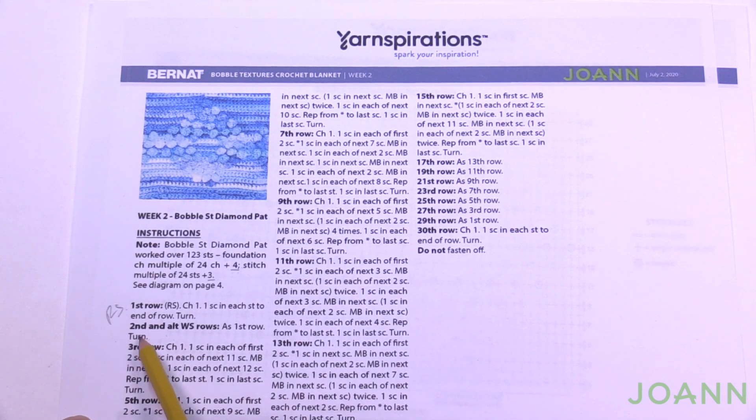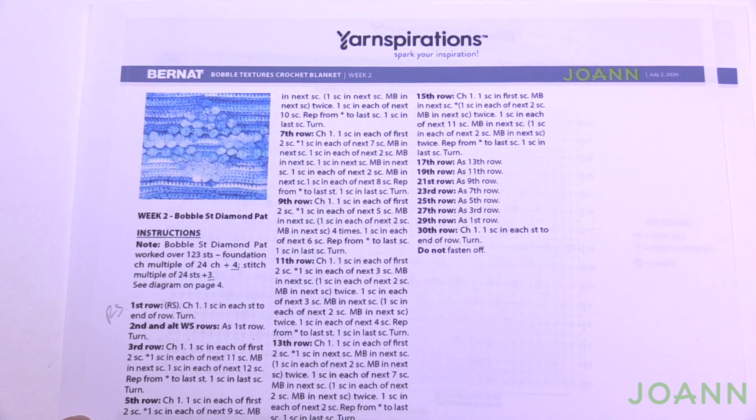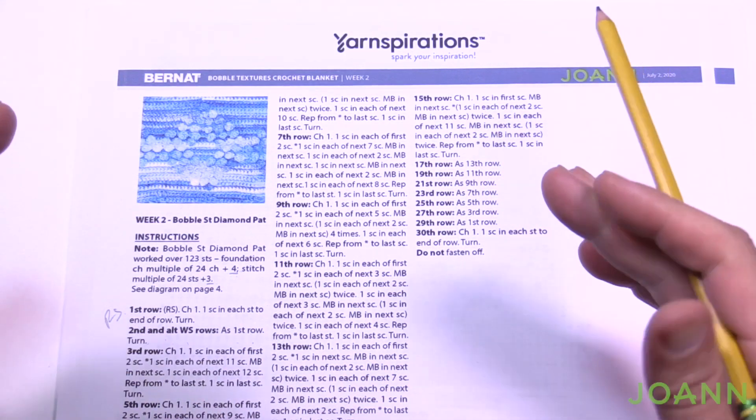Row 2 says 'second and alternative rows' — so that would be rows 4, 6, 8, 10, 12, and 14. Those all follow this instruction as row number one: just one single crochet in each. There is a crochet diagram — let's take a look at that. Don't let it scare you at all. We're just going to work our way sequentially.